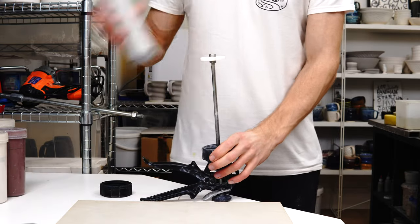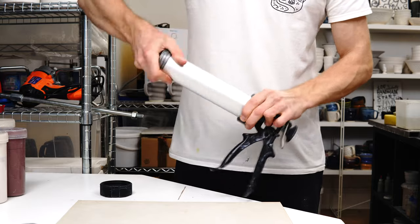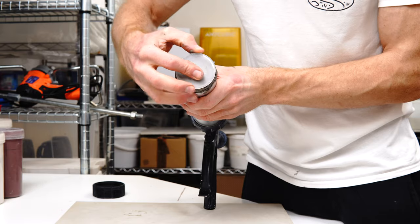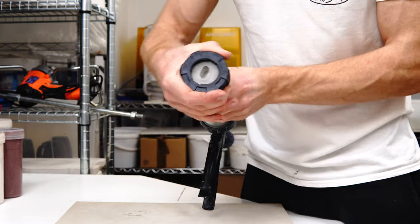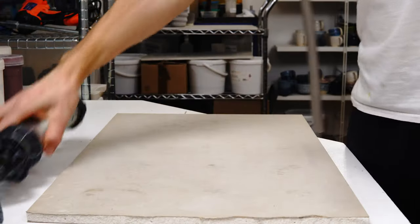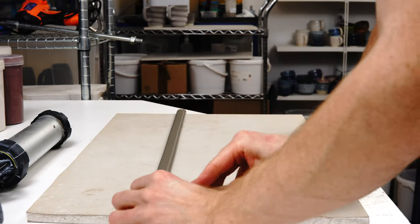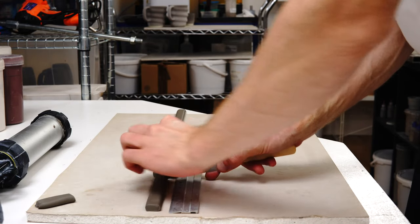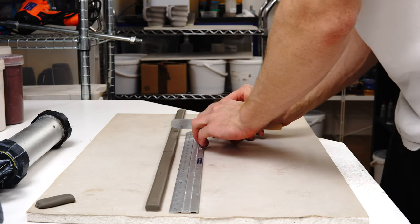This is going to be a quick tip video answering a couple of the questions I get asked most often about the handheld extruder. I use my handheld extruder to make my handles — I've got a full video about that, I'll link it below. But two of the questions I get most often are how you load the clay in to avoid air bubbles and how you clean the extruder afterwards. I've seen a few people propose different solutions to these two problems, but I have my own ways of doing it, so I thought I'd quickly discuss those here.